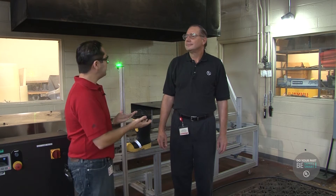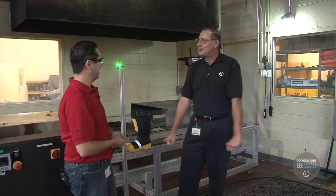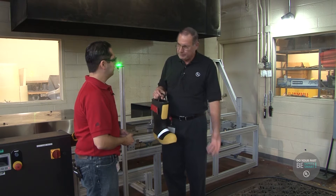We're now in the footwear test lab and I'm here with Dave. What do you do here at UL? I'm a senior engineering technician. I help write procedures, test things, sweep the floor — whatever UL wants me to do. But mainly I test fireman's protective equipment: helmets, garments, gloves, boots.